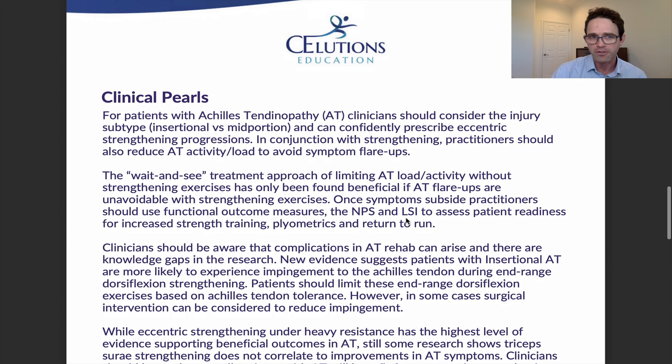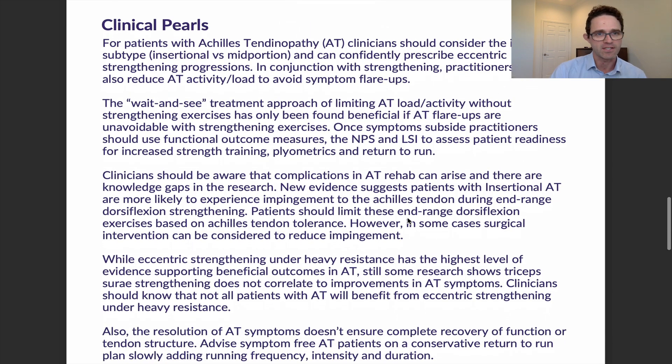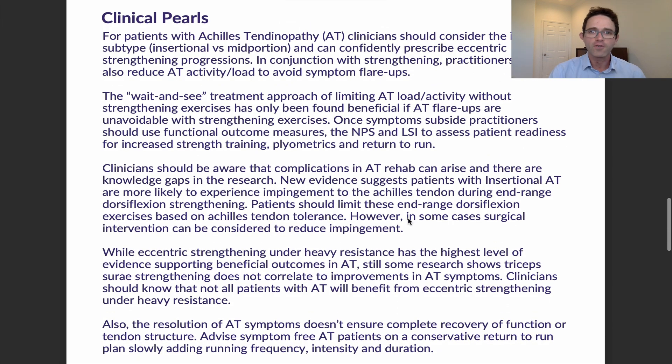For the clinical pearls: patients with Achilles tendinopathy can really benefit from eccentric strengthening, so we can confidently prescribe that. But we do need to know what type of injury they have — whether it's insertional or mid-portion — and we want to make sure we're giving good strengthening without overly flaring up symptoms.